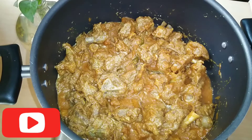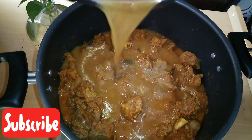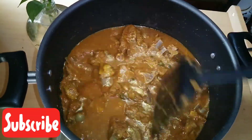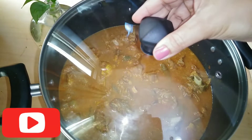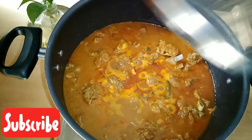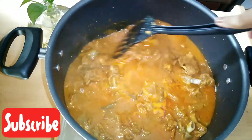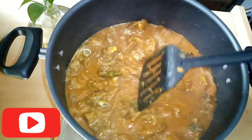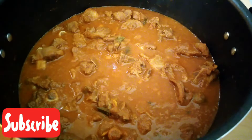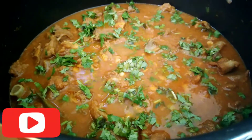Once you get the same color, we will start with the mutton stock. Once the mutton stock is done, we will cut it for about 3 minutes with a half mint. We have to make a little gravy. We will be ready for the gravy.